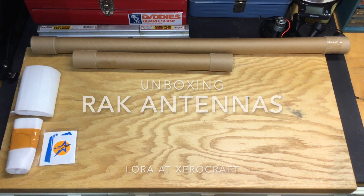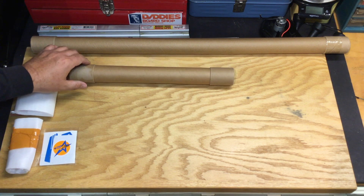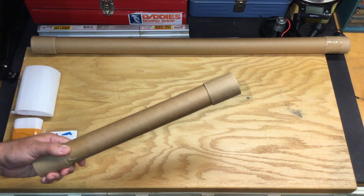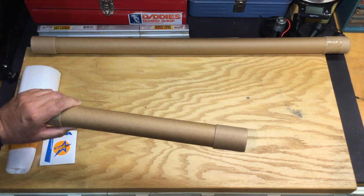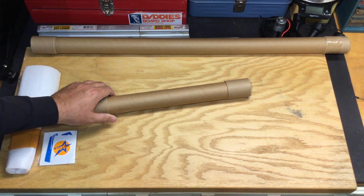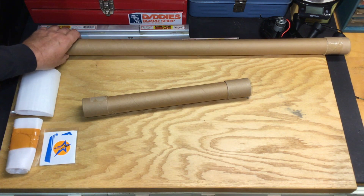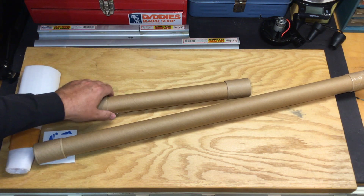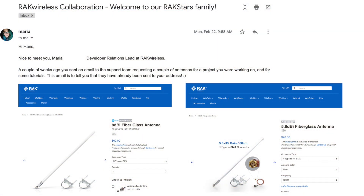Hi folks. A couple months ago I spoke to Rack about the project I was working on, basically exploring LoRaWAN technologies and gateways. I asked if they'd donate a couple of antennas to support our LoRaWAN installation at Xerocraft as well as a second gateway on my roof. They were kind enough to send me a couple of antennas free of charge, which was really nice.